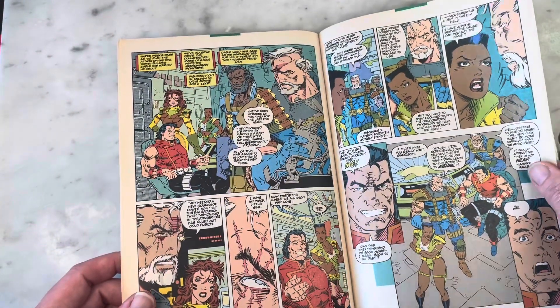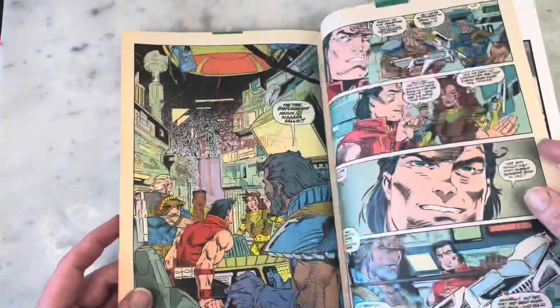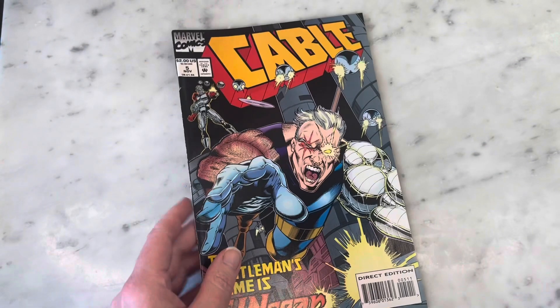No wonder Art Thibert doesn't pencil often - he really puts in so much detail that it would be a hard schedule to keep up with. But I really do love his art, and that's probably the reason I bought that series. Totally fun.